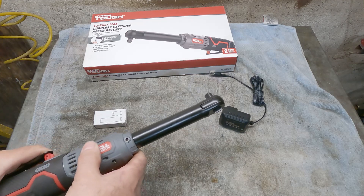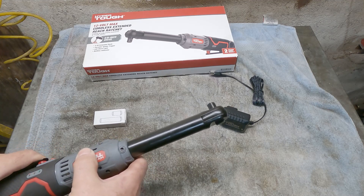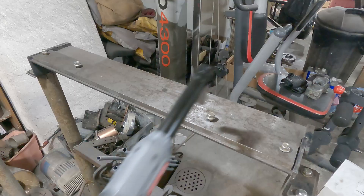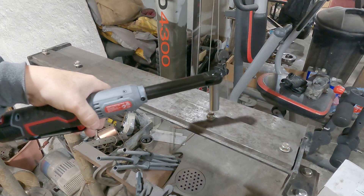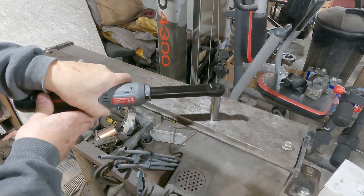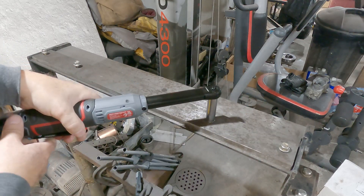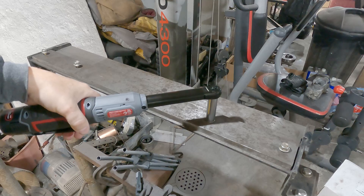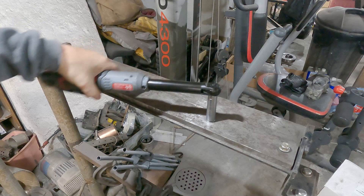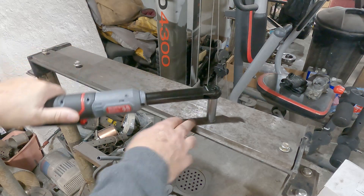Let me turn the camera around and demonstrate it right now. I'm not going to demonstrate torque — just the speed. That's pretty quick, and actually pretty good torque. Now, I doubt it's going to break loose something I just torqued on there — no idea what I torqued it to, but it was UT Garage foot-pounds. So you won't break that loose; it's not designed to. You're going to have to break it loose manually first. This applies to pretty much any brand — you're not supposed to use this as a torque wrench.